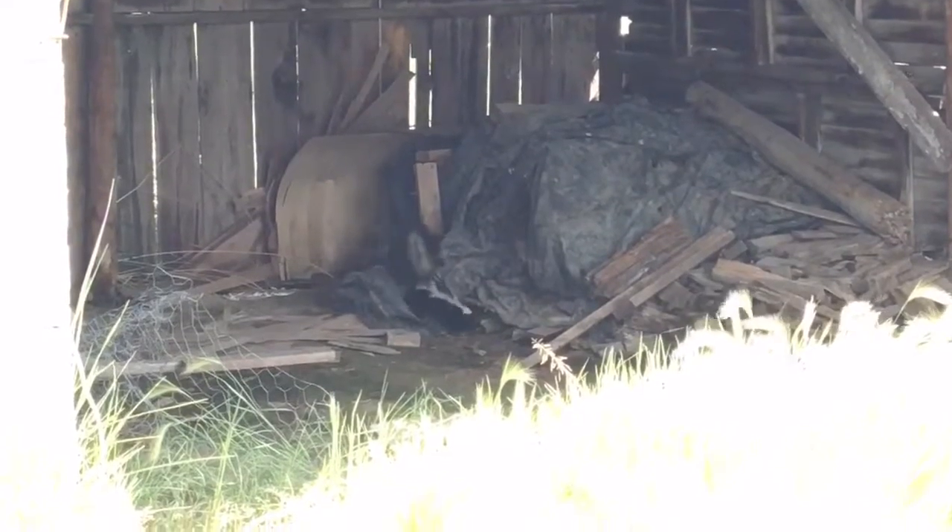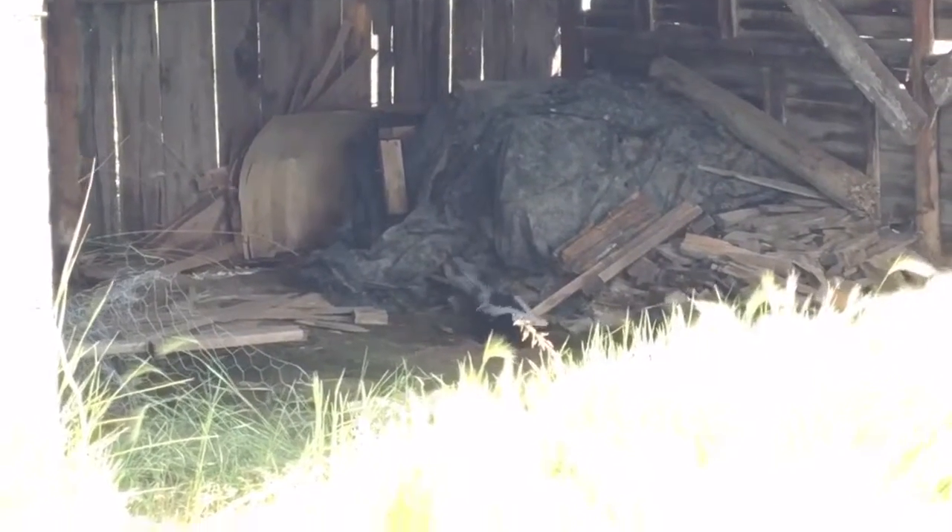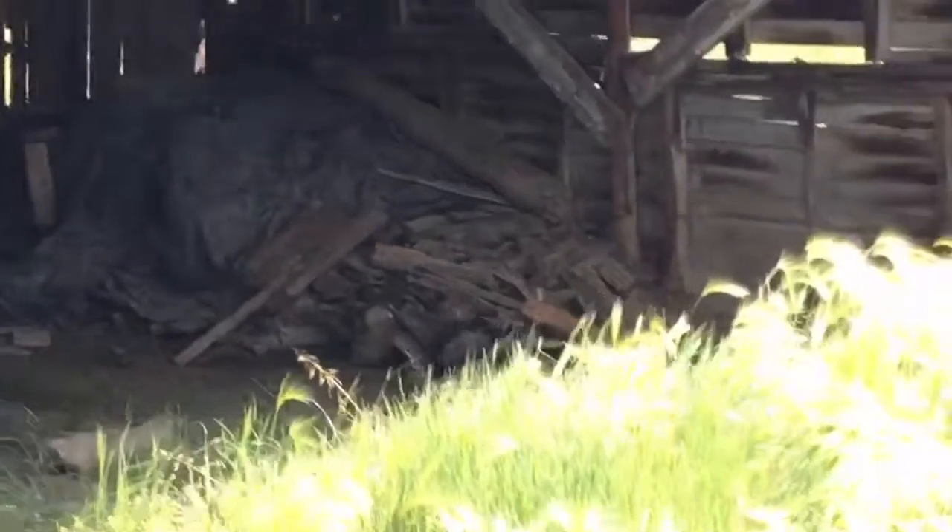He went and started digging around in the barn again, and I'm sure we'll see him again. If it happens again I'll probably relocate him. This was more of an experiment to see if it would work, and sure enough it did.